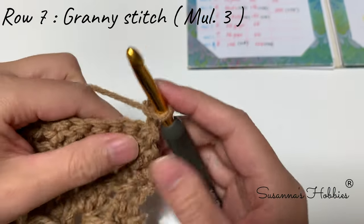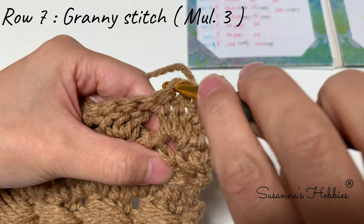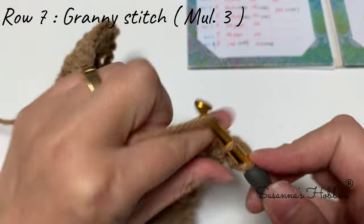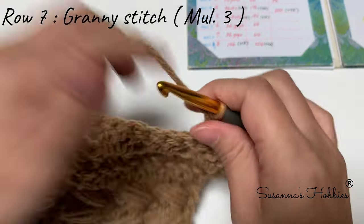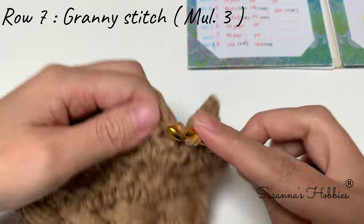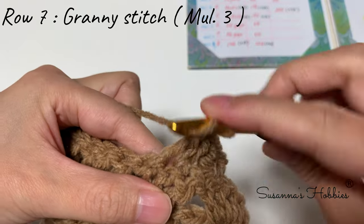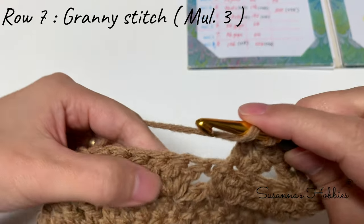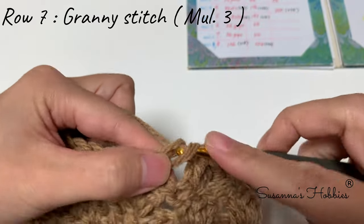This is Row 6. Chain 2, turn work. Skip first stitch, into the second stitch — the middle of the double crochet. This is the granny style, just the middle one. Make three double crochets. Skip two — meaning skip to the center one — and make three double crochets in the center double crochet, into the same stitch.